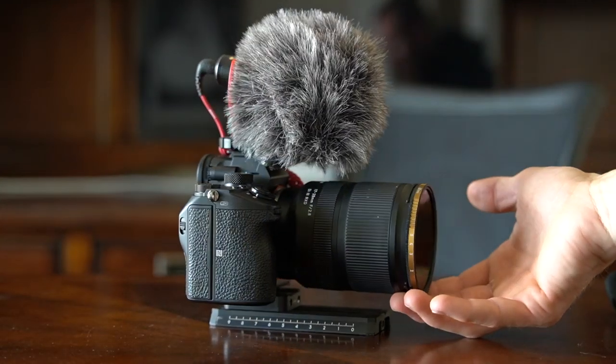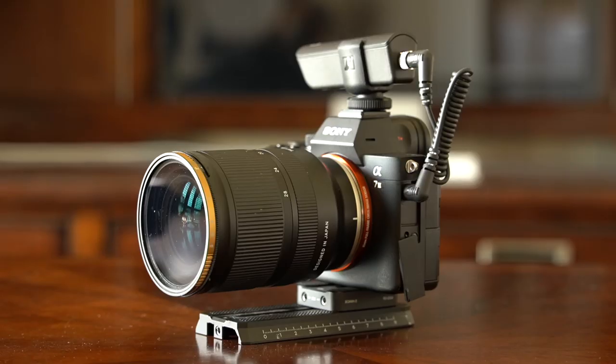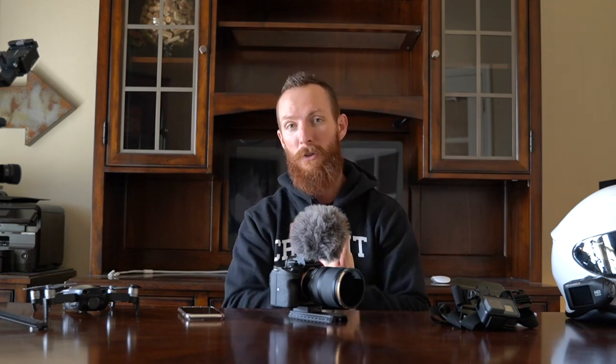We picked up the Tamron 17 to 28 2.8 lens — the thing's a beast. It's a full frame lens with the intention of eventually upgrading to this camera, as well as the partner lens, the 28 to 75, which we're shooting with on the camera right now. For crisp clean audio, I'm using a Sennheiser wireless mic — link in the description below. This is the Rode Video Micro Mic. We've got the Ronin S attachment for our stabilizer, and I'm rocking the Peter McKinnon neutral density 2 to 5 stop filter. I like to keep my shutter speed at 1/50th of a second for 24fps footage and 1/250th for 120fps footage — that's where the ND filter comes into play when light is changing.